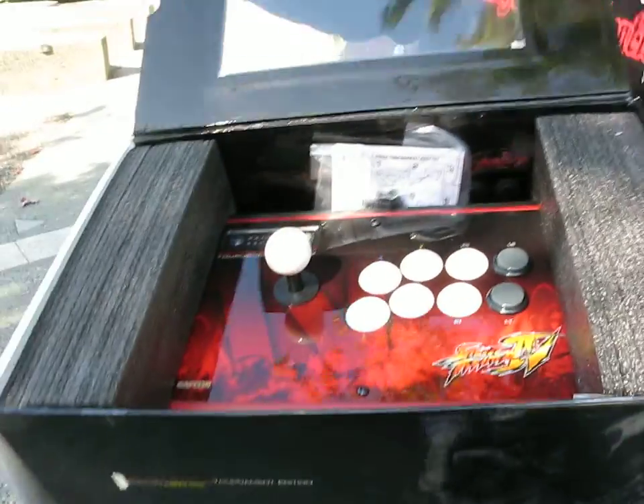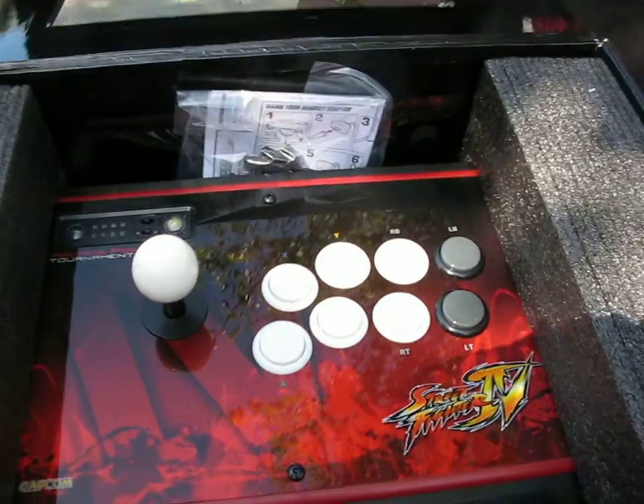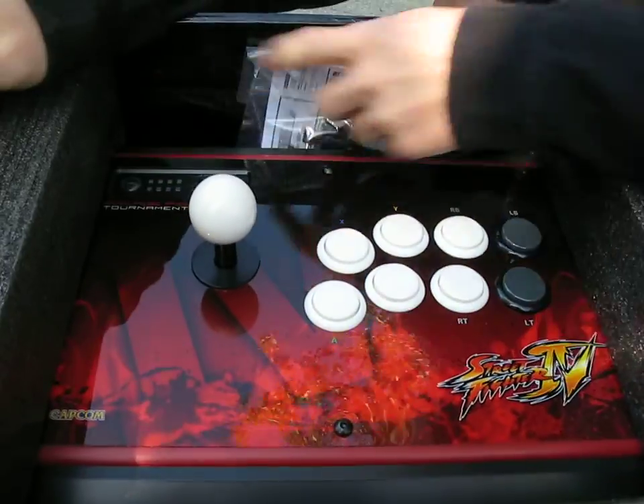The box folds up nicely — it's a really great box. You've got the Street Fighter IV logo on it. Let's get it open and look at the accessories.